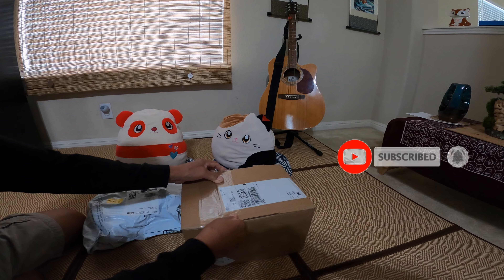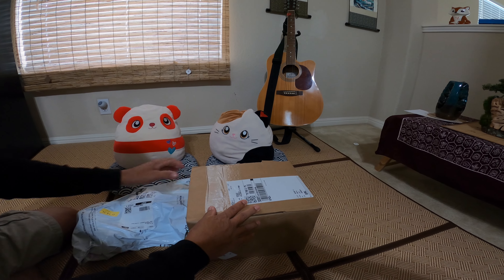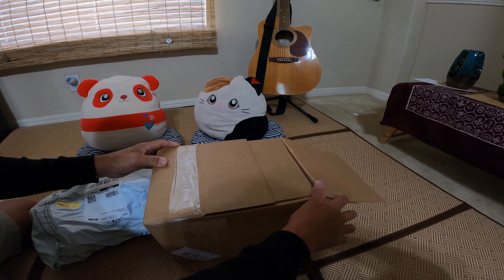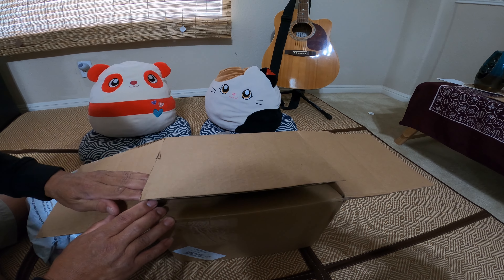Alright, hello everyone! So today this is what I've been waiting for all week. I just want you guys to see what I'm going to be doing this weekend — I'm planning to ride this Saturday.